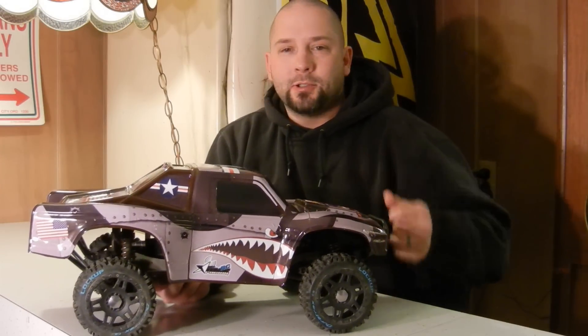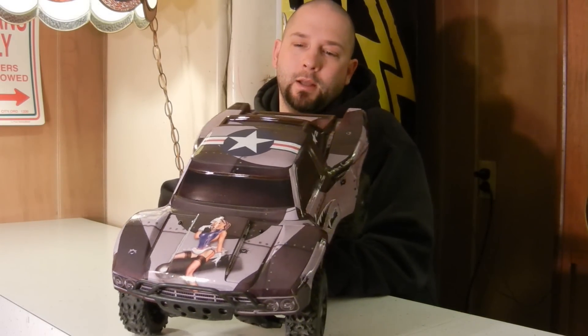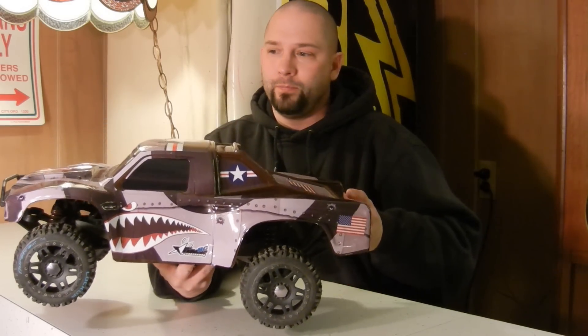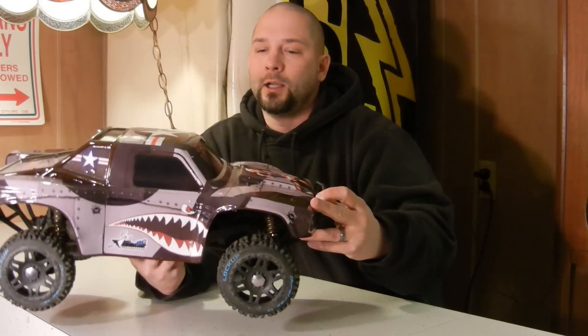My Slash sits a little high because that's how we run it here, but it's a pretty good view on how that body wrap looks. I think it's pretty killer if you ask me. Some of you may like it, some of you may not, but great wraps - they're on sale, thought I'd share that with you, check them out.